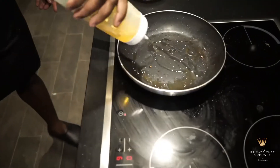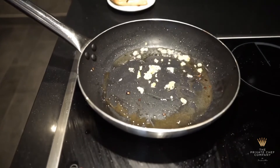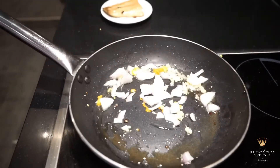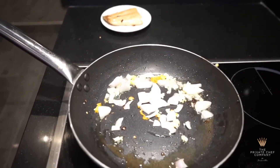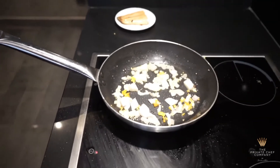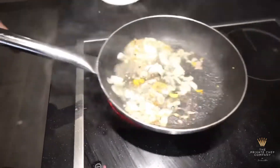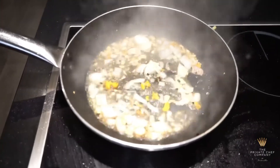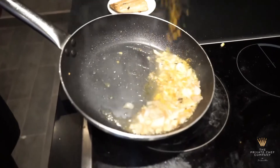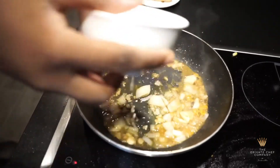Now for the sauce base: oil, garlic, peppers, onion, pepper, and a little bit of water.